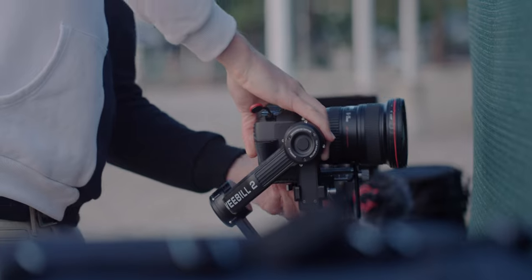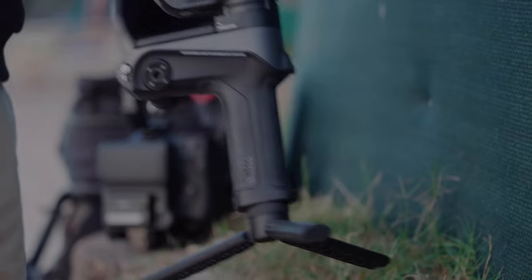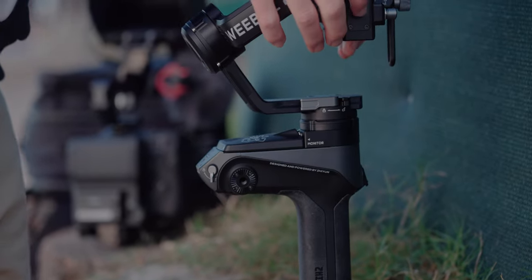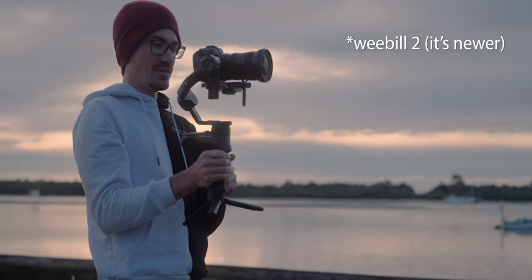The Weebill S pretty much came to the market and had that under-sling mode, which was phenomenal. A lot of people love the under-sling mode, and the Scorp actually has the under-sling handle already built in. That is a plus, or is it a con? We're gonna be talking about the pros and cons of this one against the OG, the Zhiyun Weebill S.